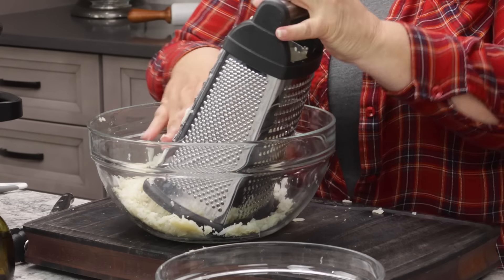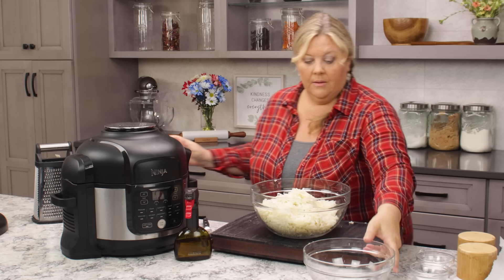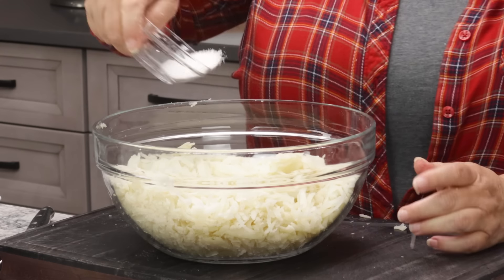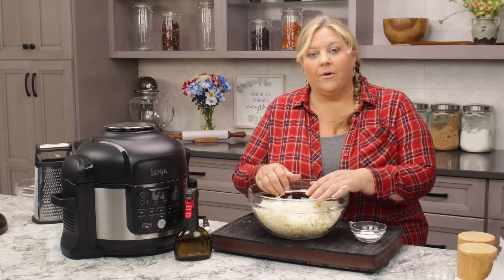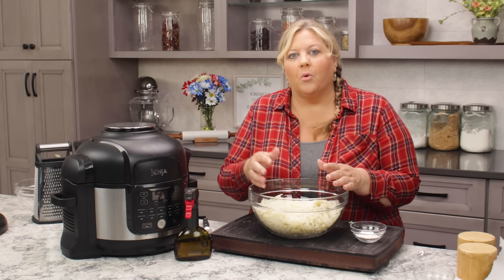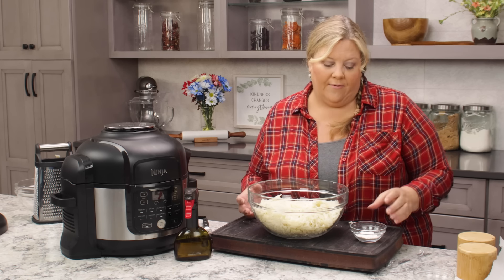Now we mix in a few things to help bind and season the shredded potatoes. Add two teaspoons of fine grind sea salt — if using table salt, reduce to one to one and a half teaspoons; kosher salt you can use the same amount. You can also add black pepper, garlic powder, onion powder, seasoned salt, cayenne, or chipotle. For this recipe I'm keeping it just salt so you really get that potato flavor.